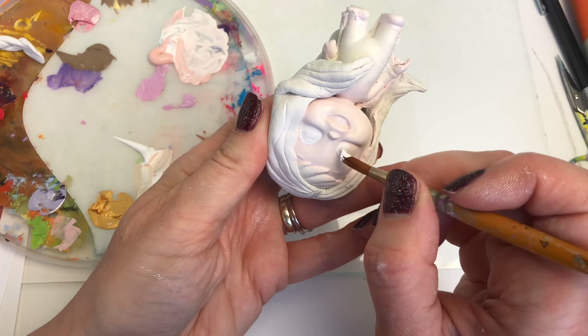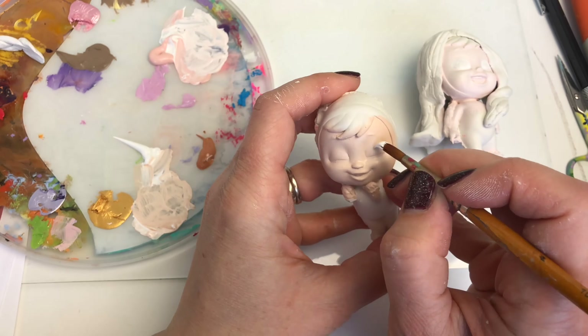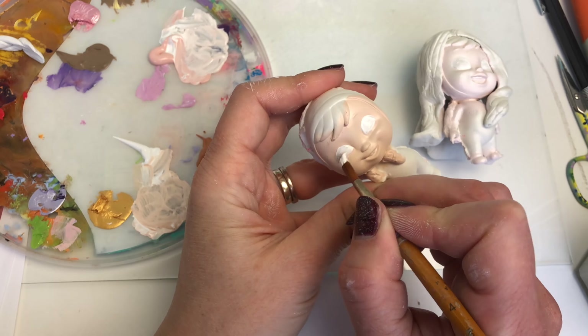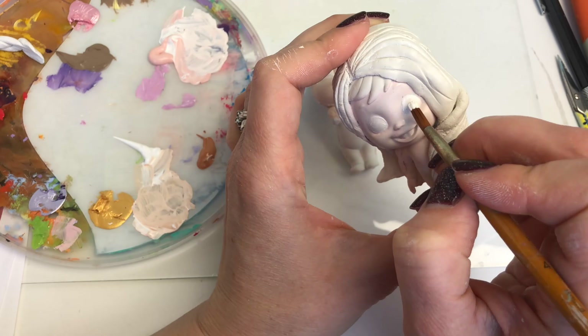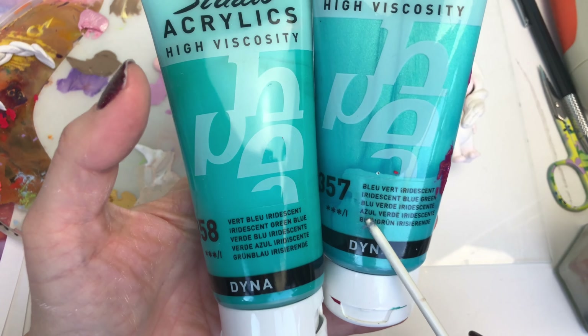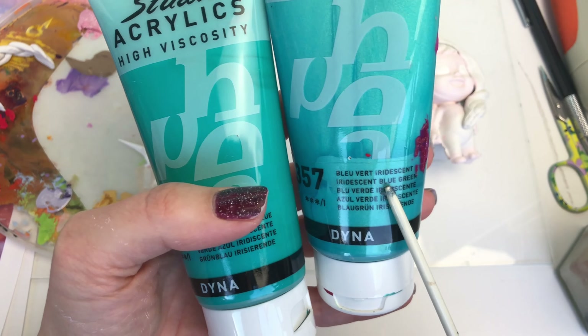Now that I've done that, I'm going to start work on the dolls' eyes. I'm putting a couple of layers of white on first of all.